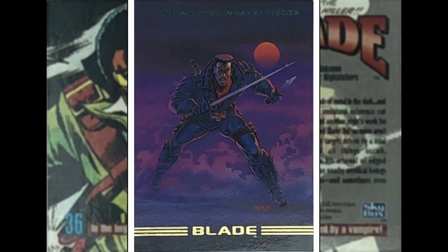Up next we got Blade by Tom Palmer, probably most well known as being an inker for Marvel for like 50 years — did a 12-year stint on Avengers as an inker, but quite a well-regarded penciler as well. Blade — I like this character. He's a vampire hunter, half vampire himself, coming out of the fog and mist. I like that red moon in the background — probably the blood moon. Quite a detailed image here. He's done a good job.